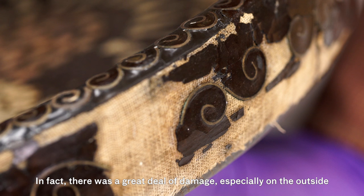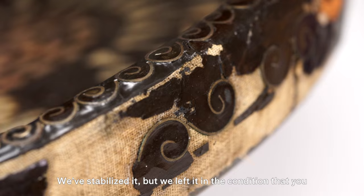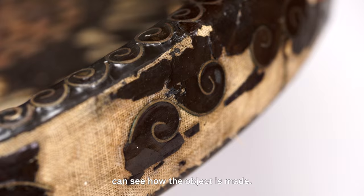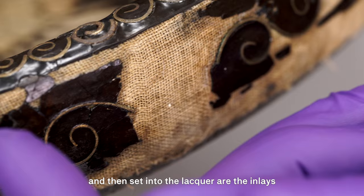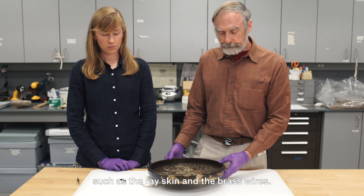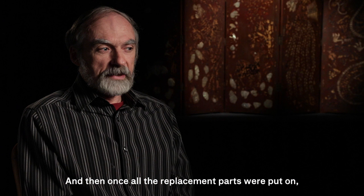This tray was the most damaged of the four objects we treated. There was a great deal of damage, especially on the outside, and we decided not to completely repair that. We've stabilized it, but left it in a condition where you can see how the object is made — there's a wooden base, covered with a textile layer, and on top of that is a ground layer and a finished layer of lacquer, with inlays such as ray skin and brass wires set into the lacquer. We did go ahead and finish up the inside much more neatly so that we can exhibit it and you won't see the damaged parts.